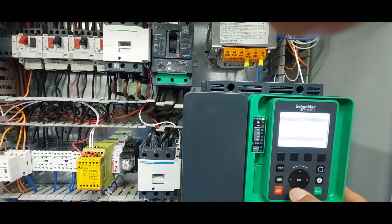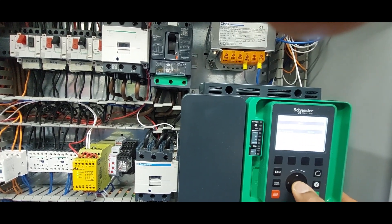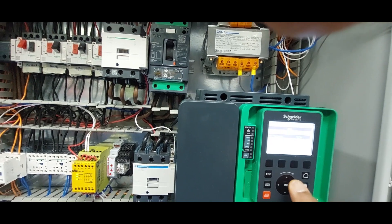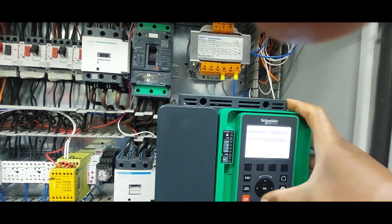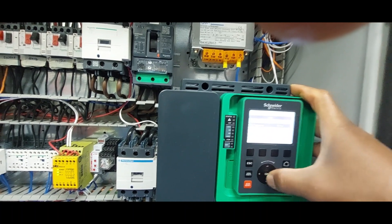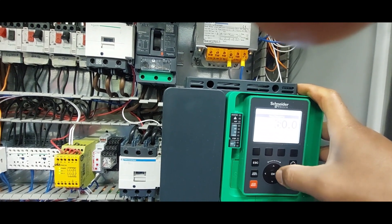It's very important that you download the manual and read it. I'll leave the maximum frequency at 60 hertz. Since we have the nominal frequency at 50 hertz, we just leave the maximum at 60 — we're never going to use it above that.